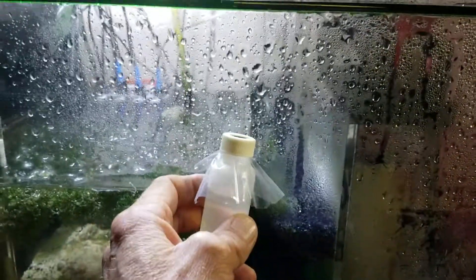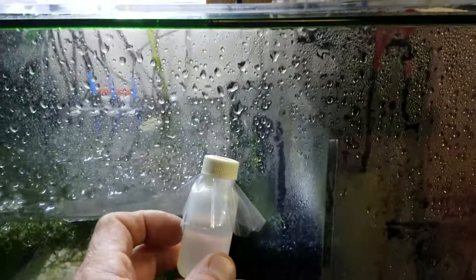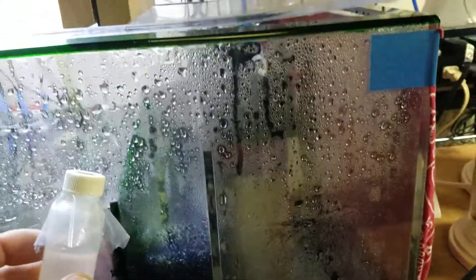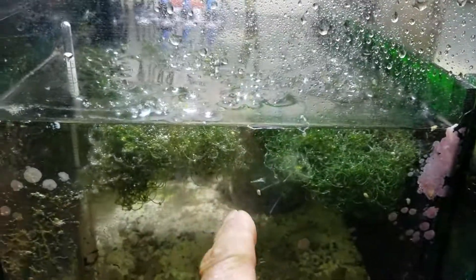Double-check before you pull the probe out to make sure that you got the right reading - about 1.026, which I think was 35 parts per thousand. Once you get it set, double-check the reading, then go ahead and pull the probe out and put it in your sump or wherever you have it.